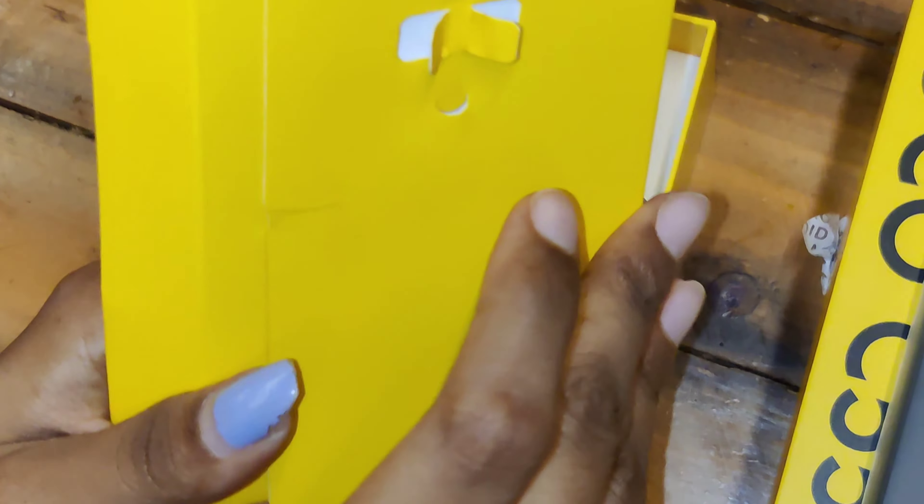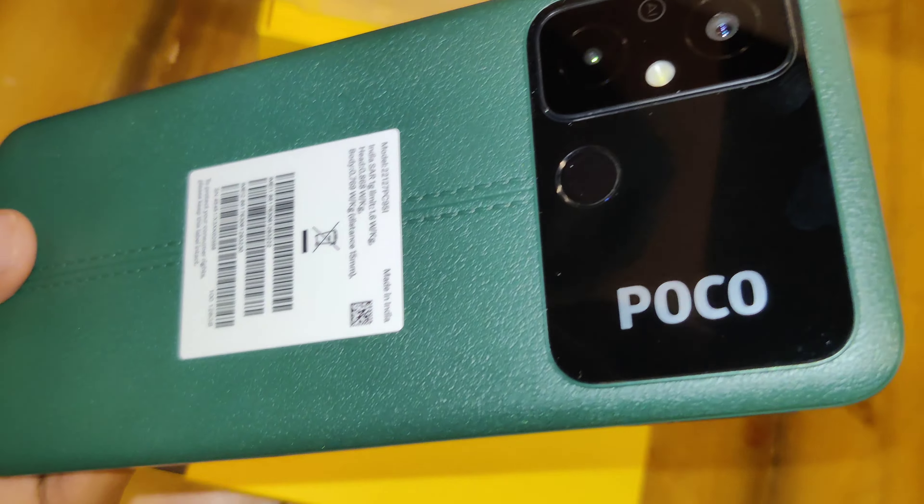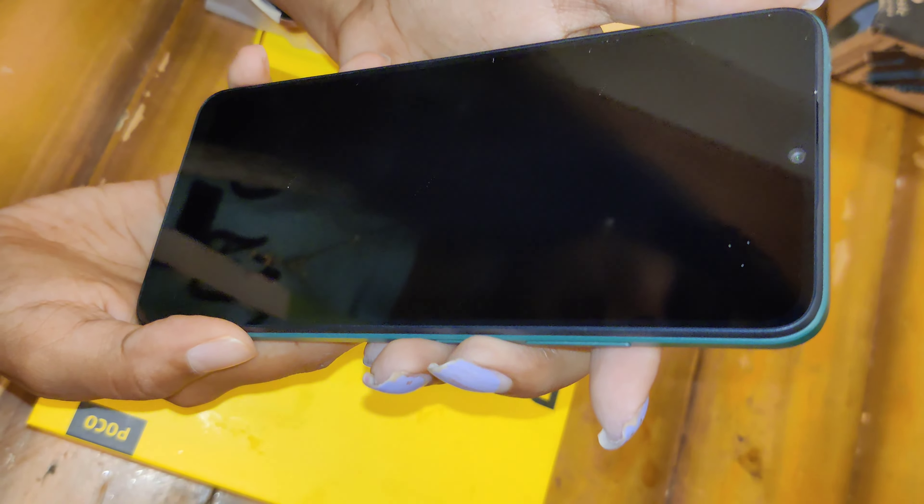It has a 5000mAh battery — one charge, one full day. And this is a premium leather-like stitch design. It is a very classy design for the panel.